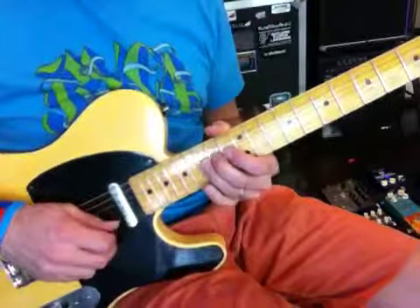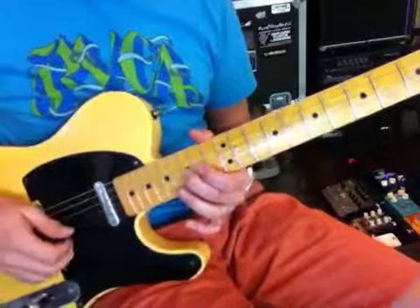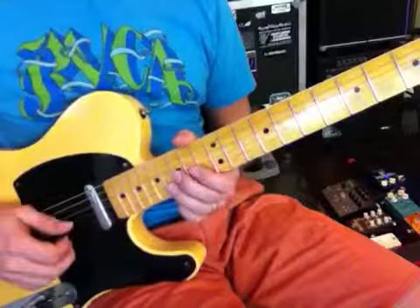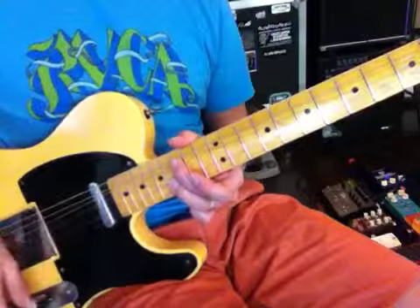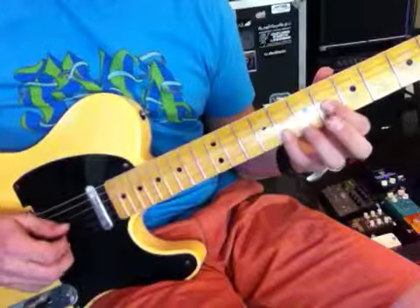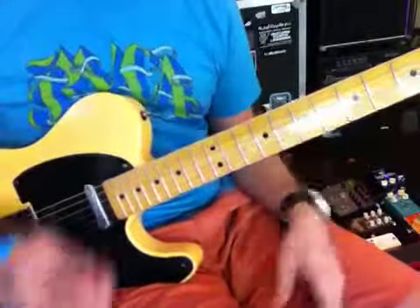And he starts to bend this one up — that A sharp. And then he's reaching over here, grabbing onto this D sharp, and then walks it down.